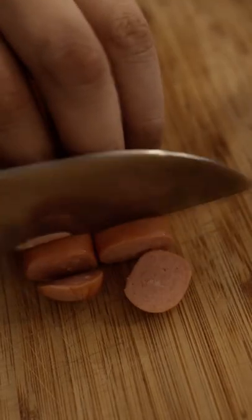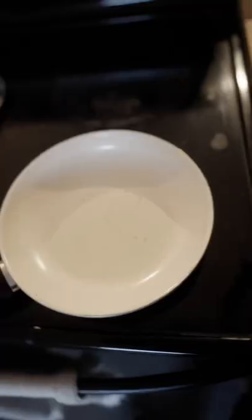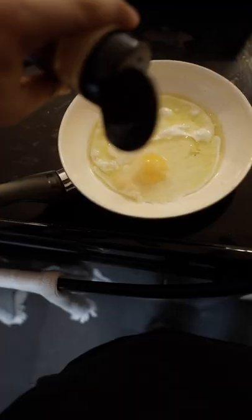Filipino rice and egg usually includes some sort of side of meat. I had hot dogs laying around so that's what I'm using today. I bring a skillet to medium heat and coat with oil. Drop in two eggs and let those boys cook through.